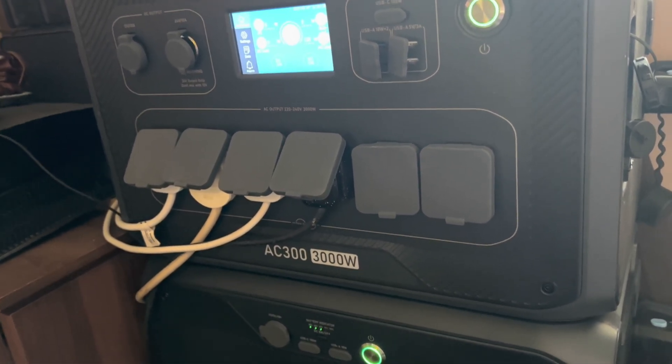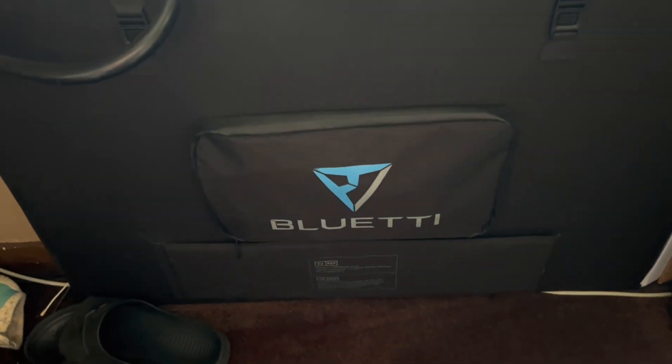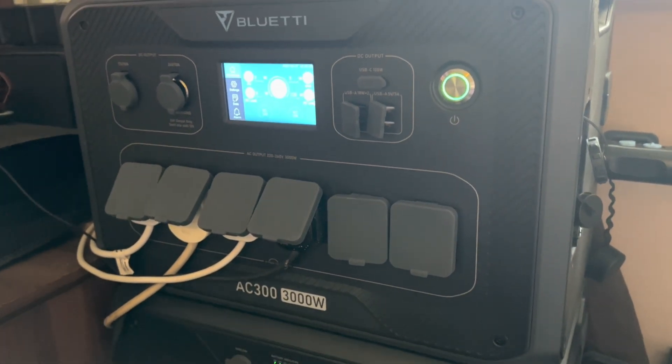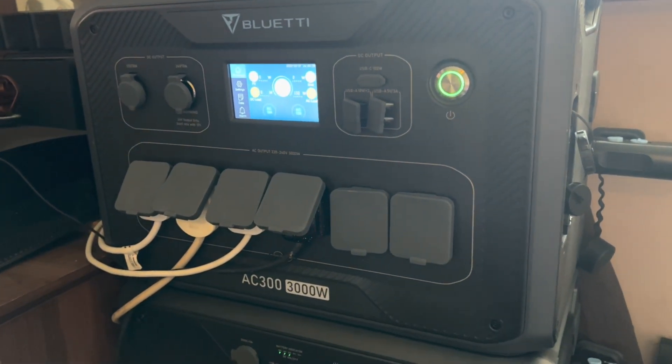If you add in your solar panels as well — I also have a PV350 but the weather isn't brilliant today so I haven't popped it out. We are looking to set up some rigid panels too, which of course you can use as long as you follow the basic maximum requirements.